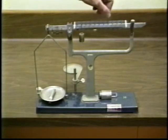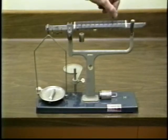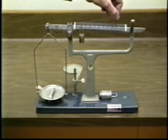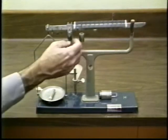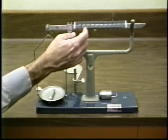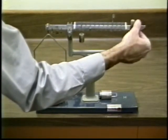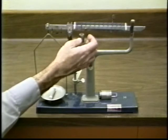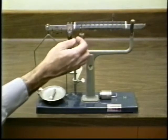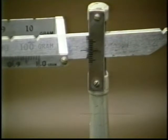Then move the next heavier slider as far to the right as possible without causing the right end of the beam to drop. Make sure the beam is not rubbing on the support. Using a finger or the tip of a pen or pencil, carefully slide the smallest sliding mass back and forth until it balances. It balances when the line on the beam lines up with the center line on the support.